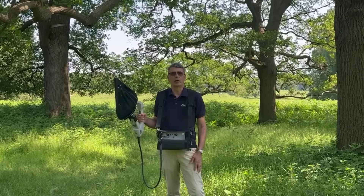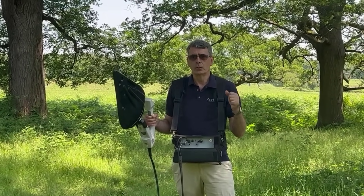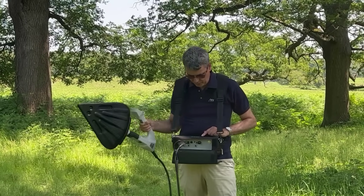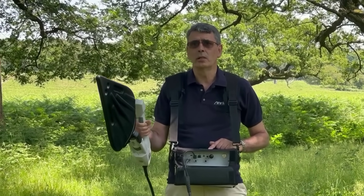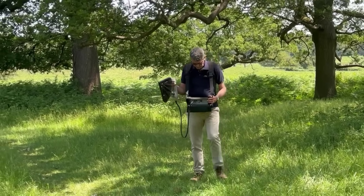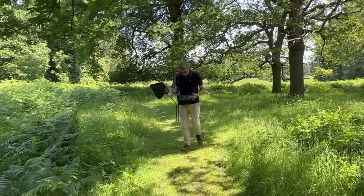I've now moved to the location in the park where those two red lines intersected, because we know that the transmitter we're looking for must be very close to the point of intersection, which is where I am now. All I need to do is look on the screen of the spectrum analyzer and monitor the level of the signal as I sweep the direction finding antenna in an arc, and I can see in which direction the signal is strongest. I'm walking in the direction of maximum signal and as I move in this direction I can see the signal strength increasing, so I'm clearly moving towards the transmitter.